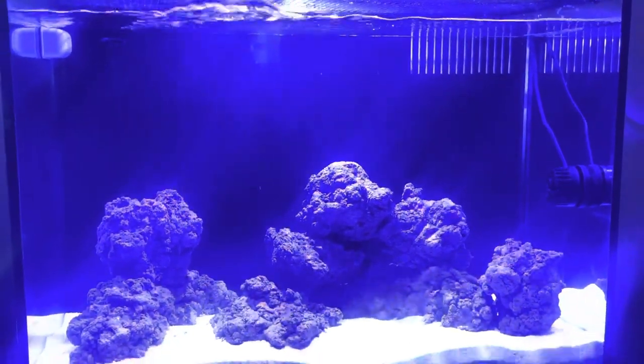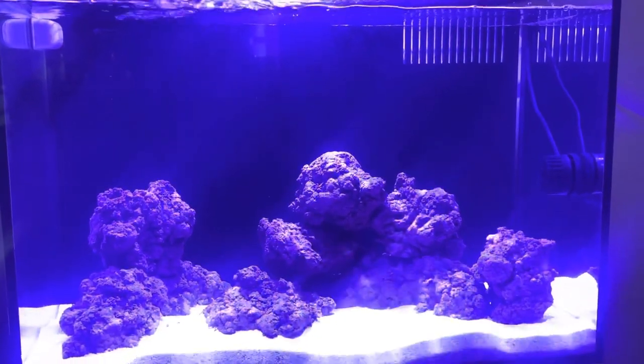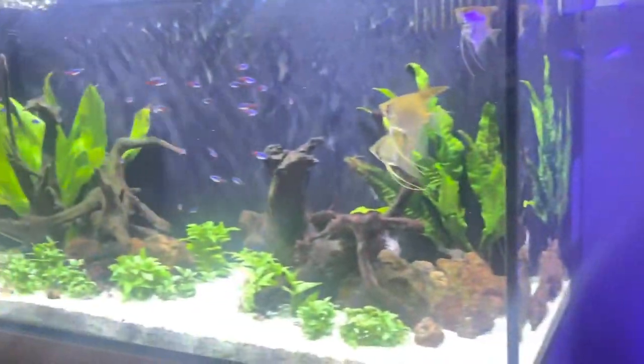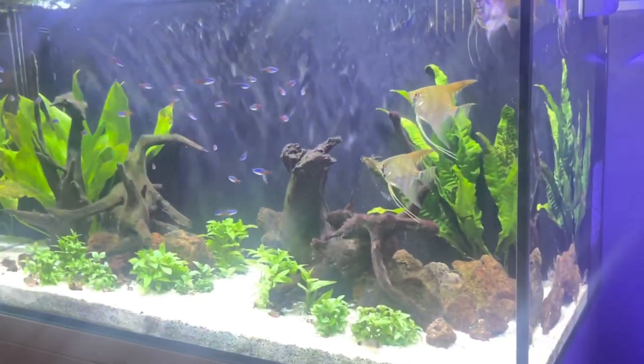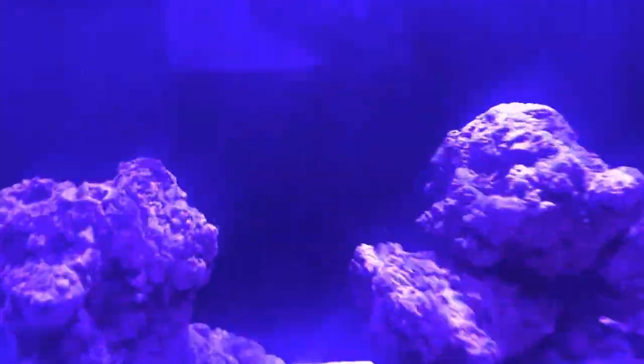Hi guys, Angel Fishkeeper here. Today I'm going to do a video on my new marine tank that I've just set up, which is an Aquamanta 60 — the 90 litre tank.